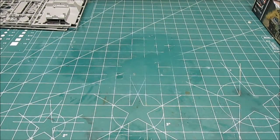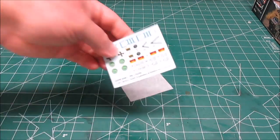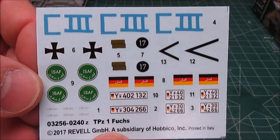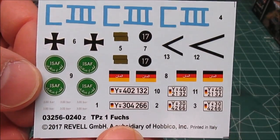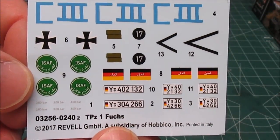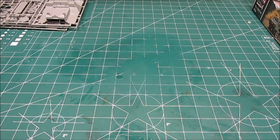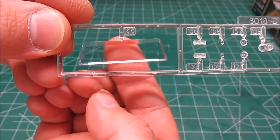Let's take a look at everything else in the kit. First up are the decals — nice German military markings with very nice registration. We've also got some nice clear pieces; the glass is crystal clear.